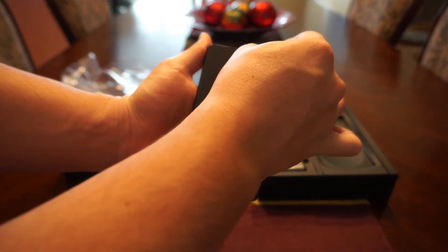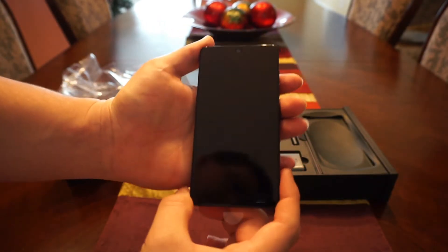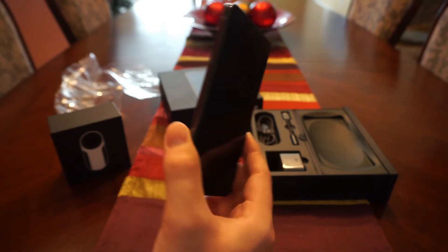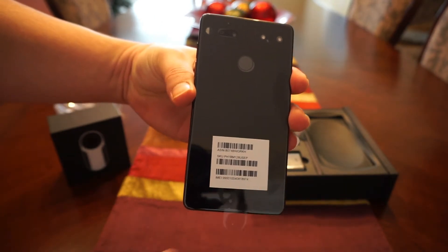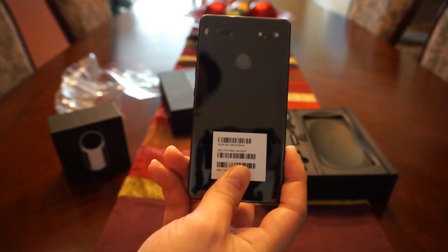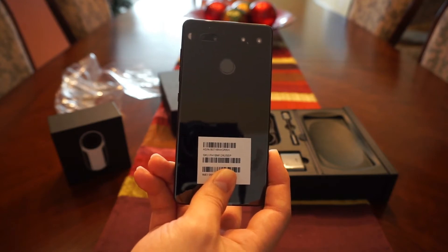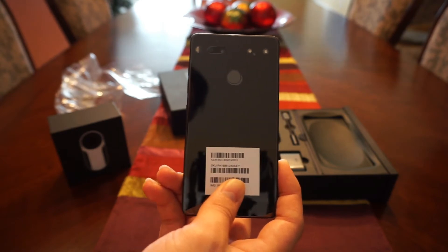I'm going to take off this little protective screen — and that was nice and satisfying. Looking at the front of the display, you can't quite notice the borderlessness yet; I'll turn it on shortly. Going around to the back, you've got a ceramic glass back — one of the very few phones to feature this, which makes it a much tougher, harder glass surface, more durable in drops and in the long run.